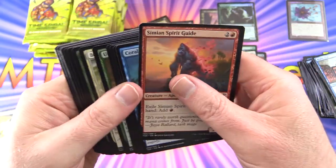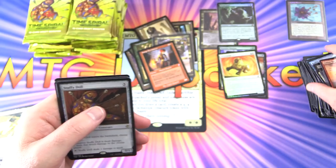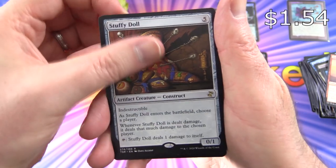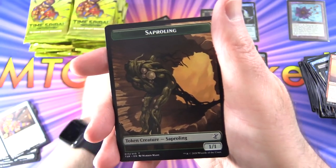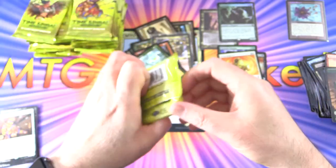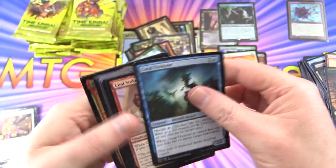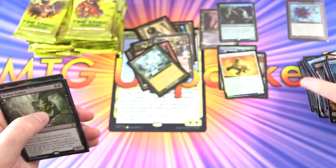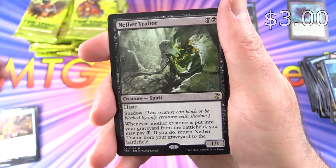Simeon Spirit Guides is in here — cool. And from the pack design — this is what I thought — we have Stuffy Doll along with Sylvan Scrying and a Saproling Token. That first third is going to be pretty tight, tough to top. We've got an Urza's Factory here by the way. And we'll be slowing down in the coming week to look at everything.